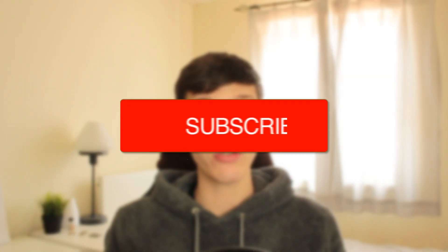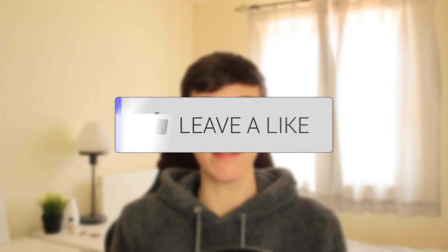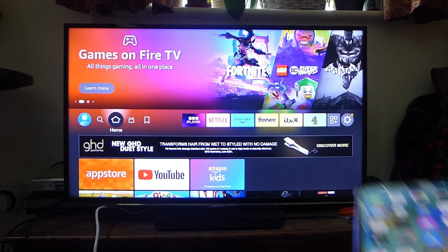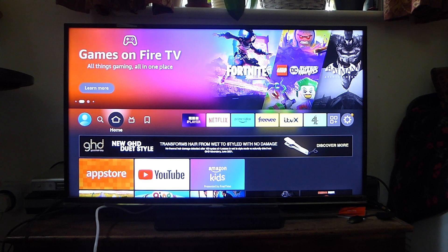I'll show you how to screen mirror your iPhone to your Fire TV Stick. Screen mirroring your iPhone to your Fire TV Stick is super useful because you may want to play a show or just show something from your iPhone on your Fire TV Stick. So I'm going to show you how.